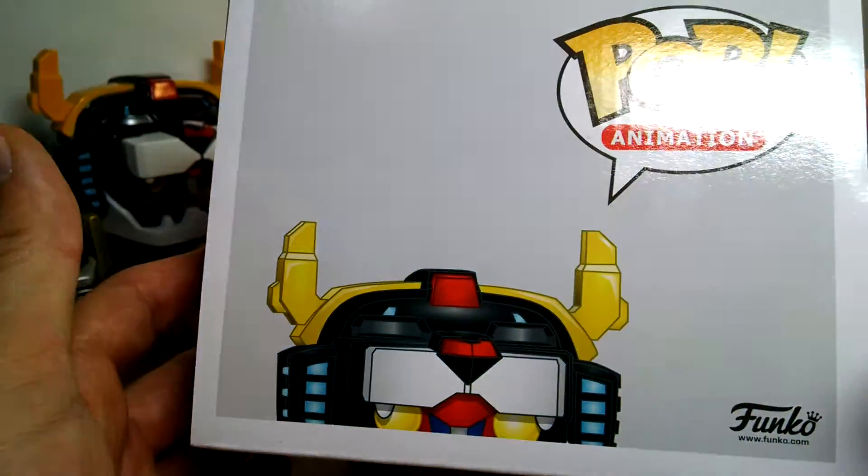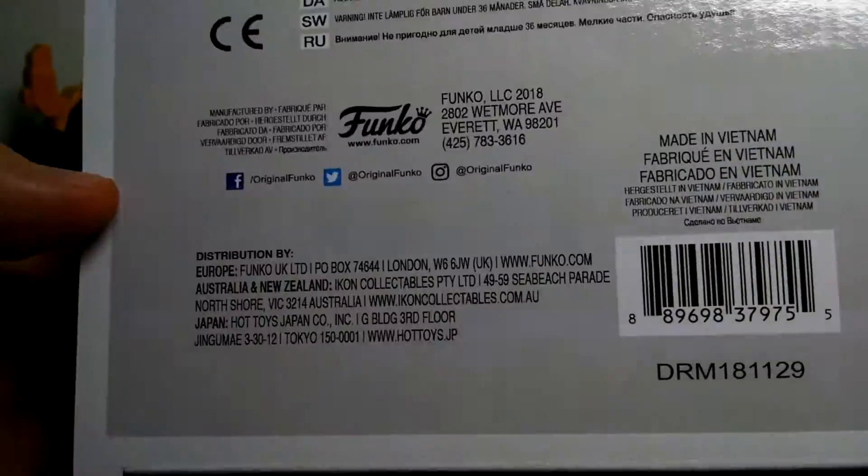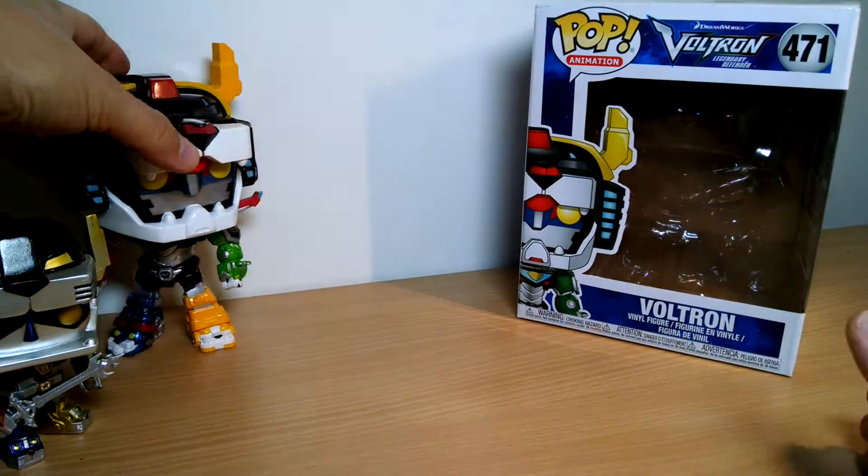So that's the box — not much else to really show you on it. This one is made in Vietnam, and there's the UPC should you need it, but there'll be a link in the description to buy it.